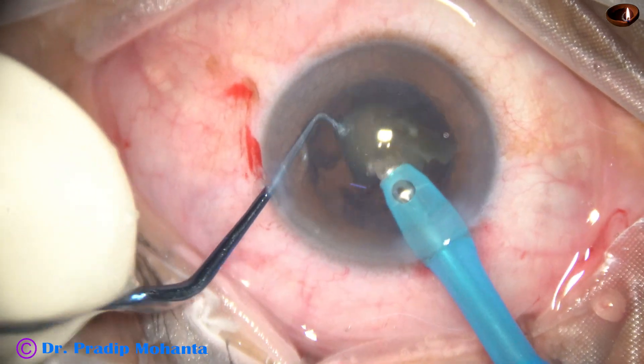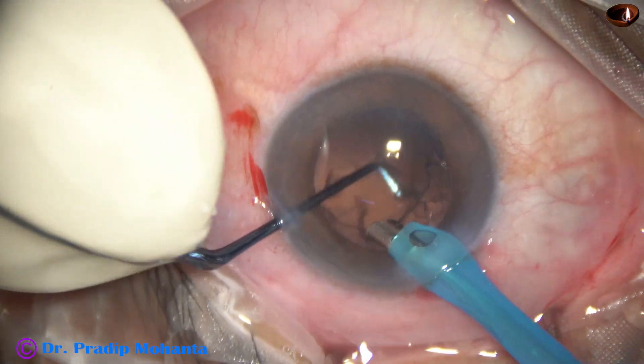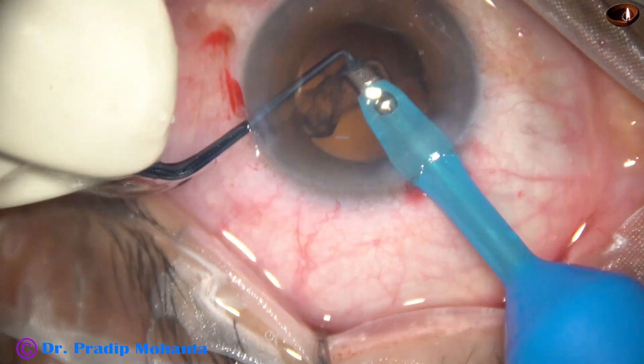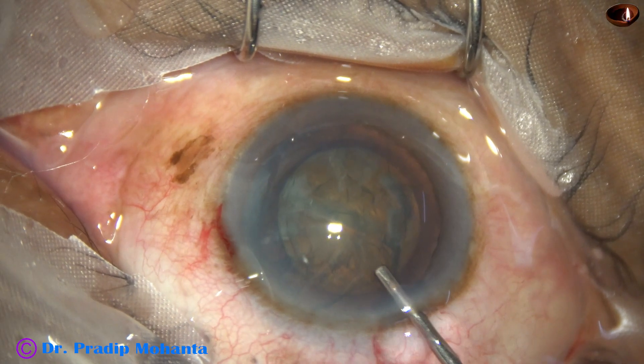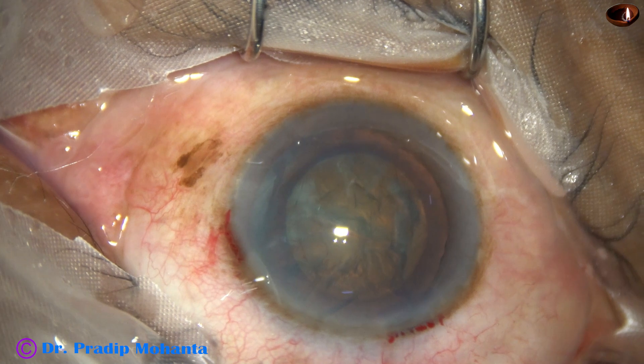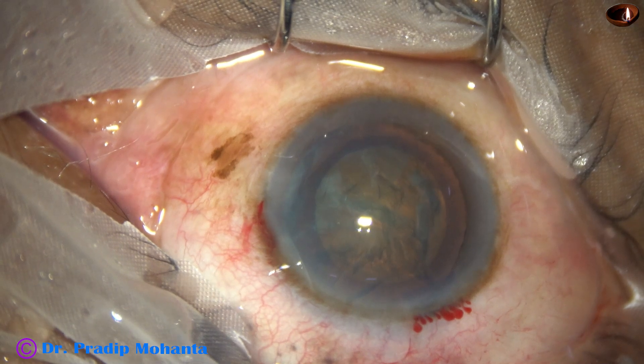The length of the sustainer is 1.7 mm and the length of the pre-chopper is 1.8 mm. Now let us see one video clip at 50 percent speed — half of the real speed.